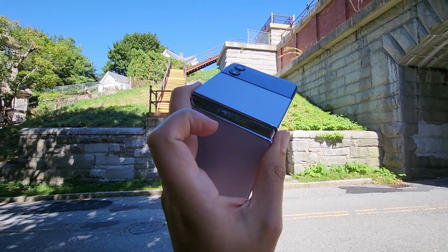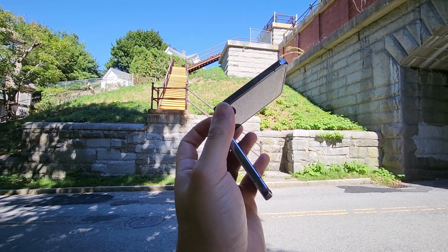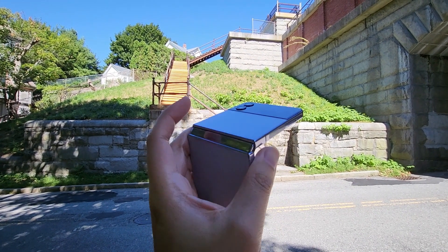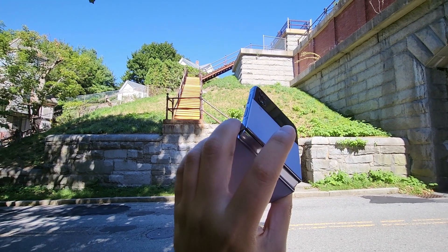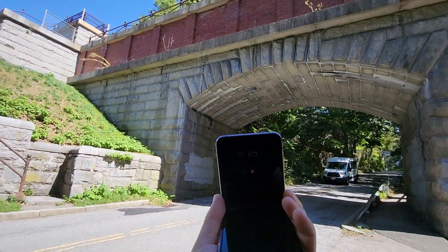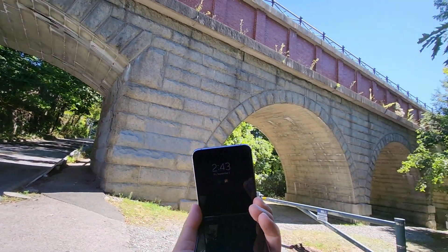Hey guys, I'm back again. Today I'm going to be reviewing the Samsung Galaxy Z Flip 4 after using it for two weeks. I was previously using the Google Pixel 6, and switching from the Pixel 6 to the Galaxy Z Flip 4 is definitely a significant upgrade.